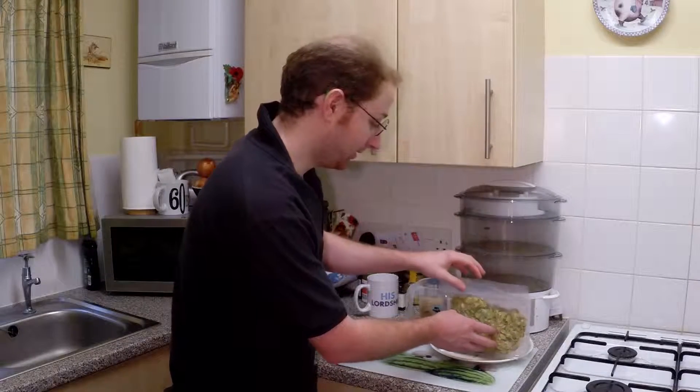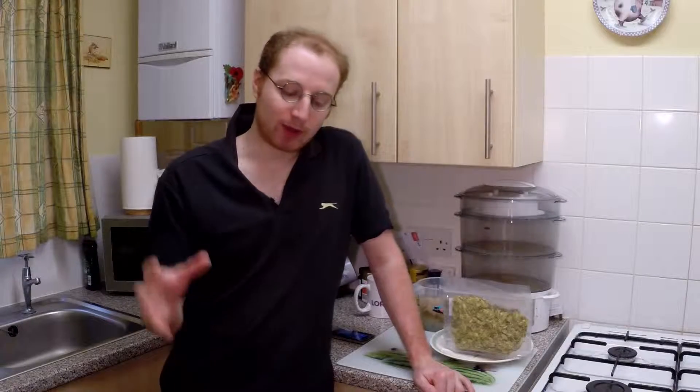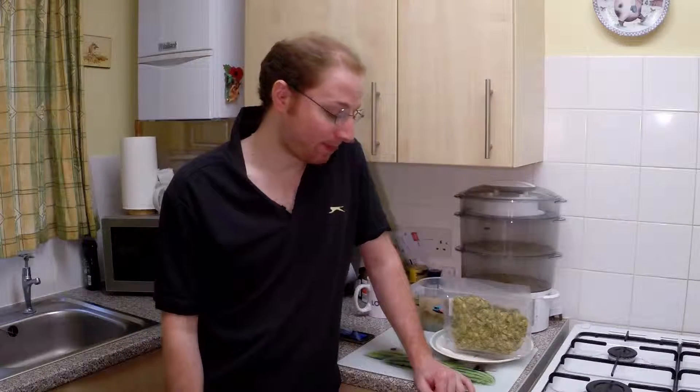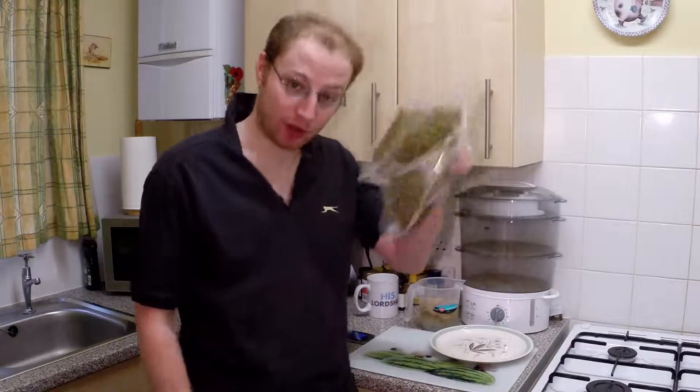Now it's time to make my bitter even hoppier. So what you do: you put your beer into the fermentation bucket, you add your yeast, sugar and all that, let it ferment for a week or however long depending on your temperature, and then once it stops bubbling, once the fermentation is completed, then it's time to dry hop with your hops.